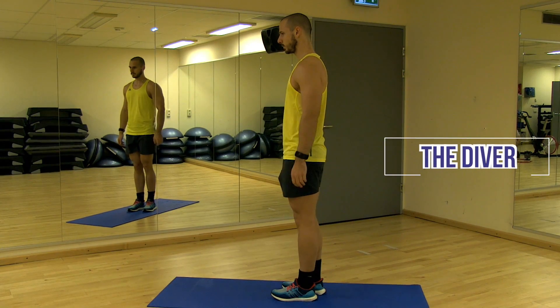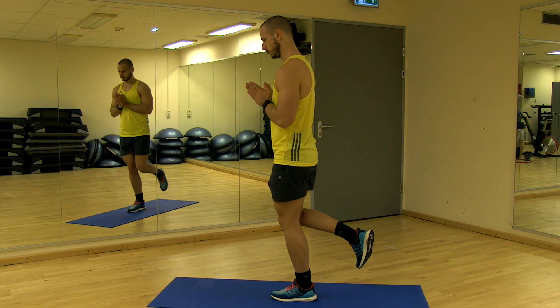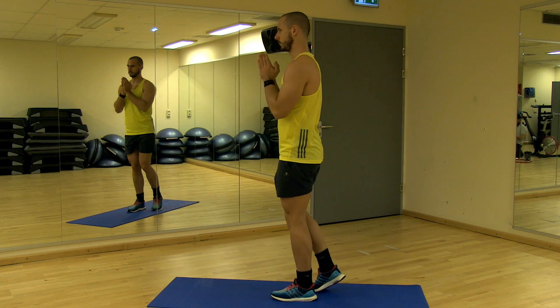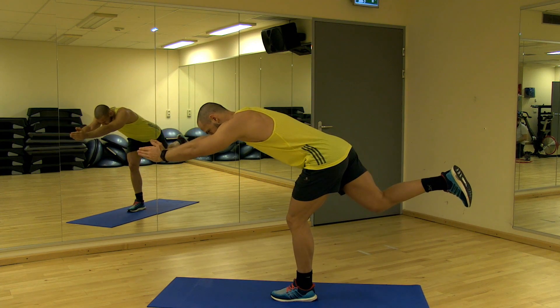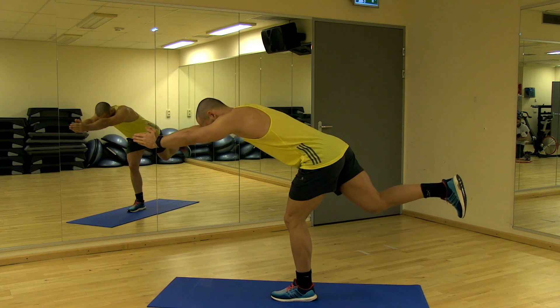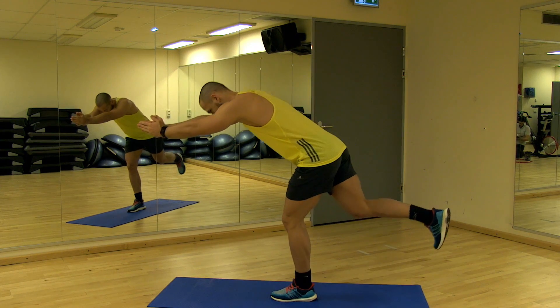The second exercise is called the diver. Stand on the injured leg with the knee slightly flexed. Then perform a dive forward by flexing at the hip joint and extend the arms forward. The swinging leg can be bent to approximately 90 degrees of knee flexion. Start slow in the beginning and increase speed gradually. This exercise should be done once every other day for three sets of six repetitions.